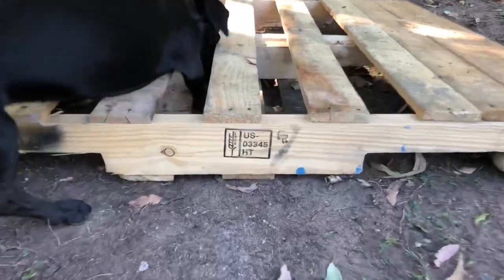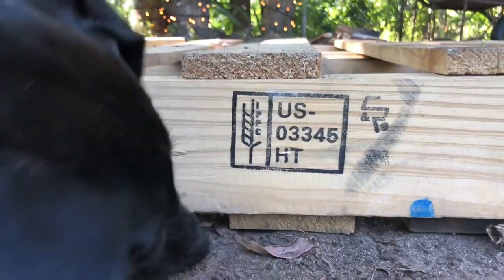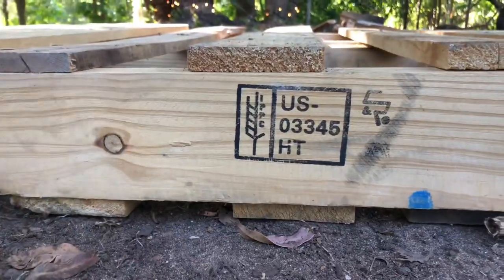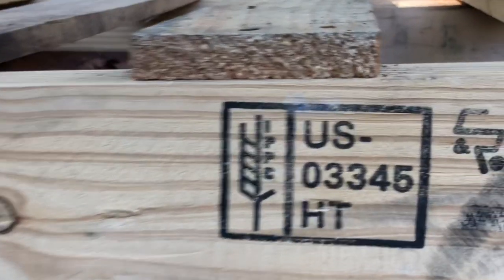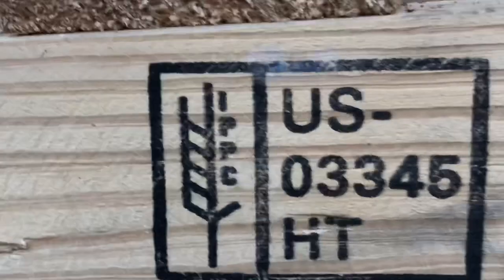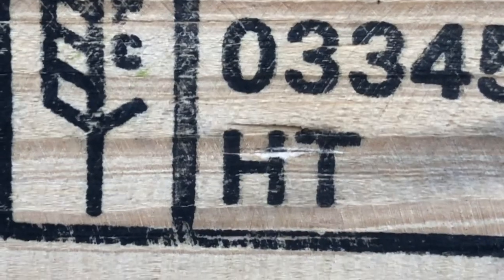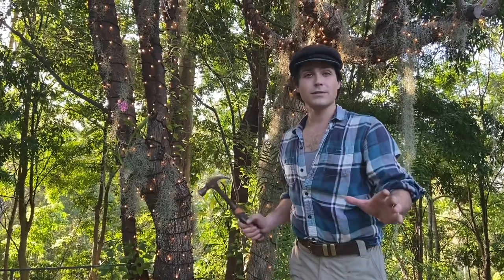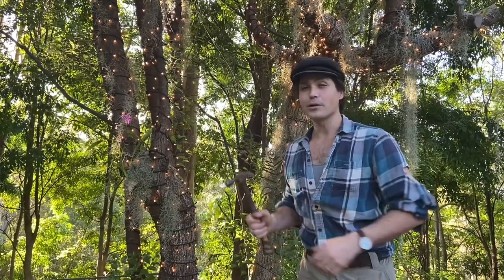This is very important: it's crucial that you don't get distracted when looking for a pallet or a skid. You always want to make sure it has an HT symbol on it. That means it's heat treated rather than being treated with chemicals that may be harmful to you. If it has an HT, you're good to go.